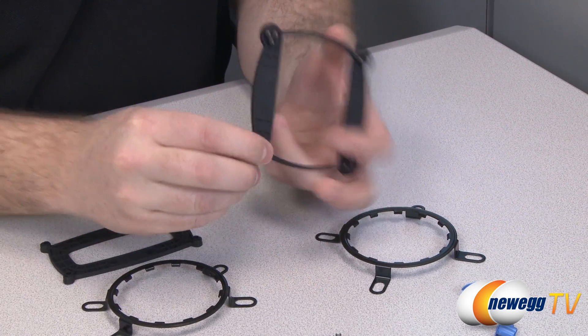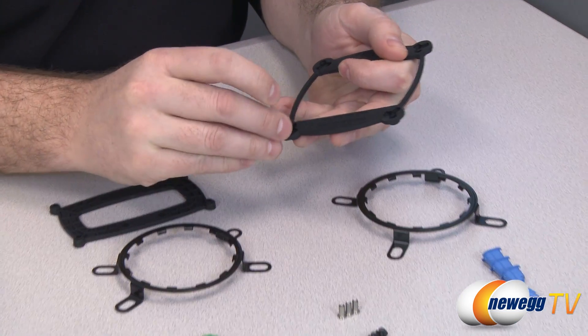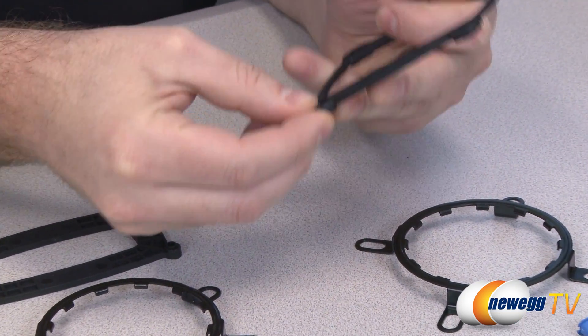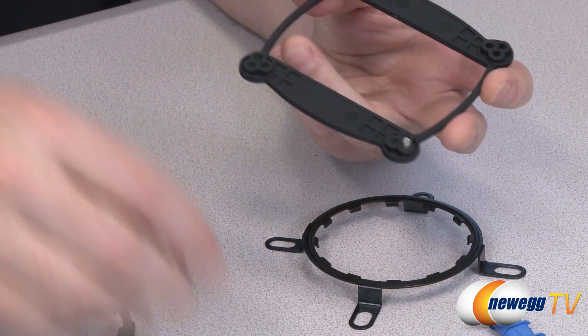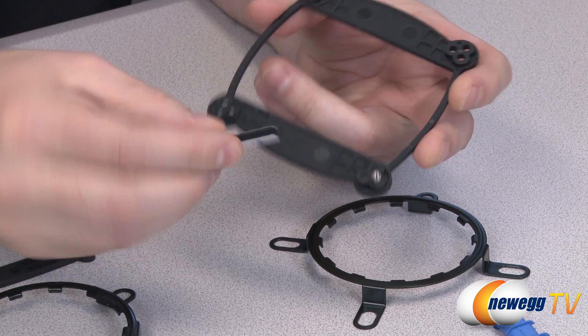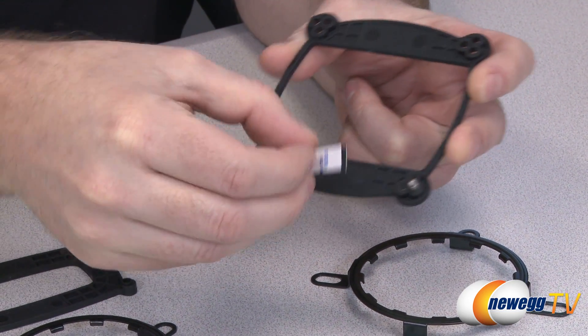You use these little plugs in the back plate, lining them up with whichever socket you happen to be using. You fit those into the back and that gives you threading to screw the screws into, mounting it to the back of your motherboard. You can use the included adhesive strips to keep it secured in place while you mount the rest of the bracket.